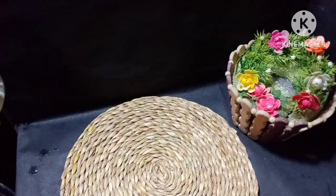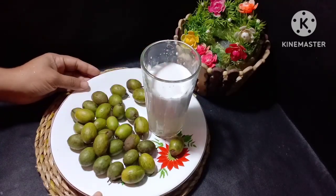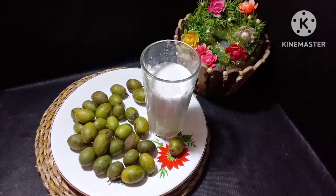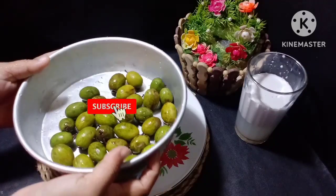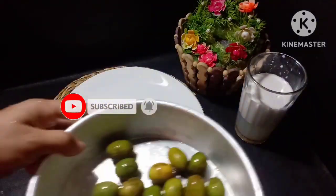I will add a little bit of fresh milk. If you like this video, you can subscribe to my channel and click the bell icon.